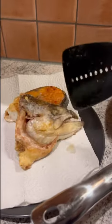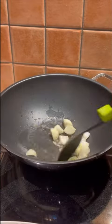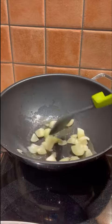So once I turn off the heat, I don't use the whole fish — I'm just getting a little bit of the darker parts. It's hard to get.